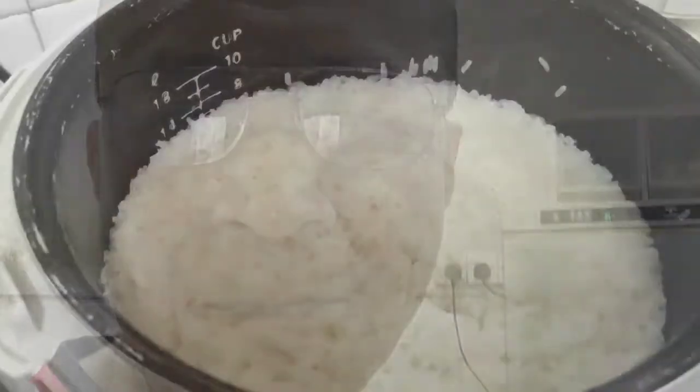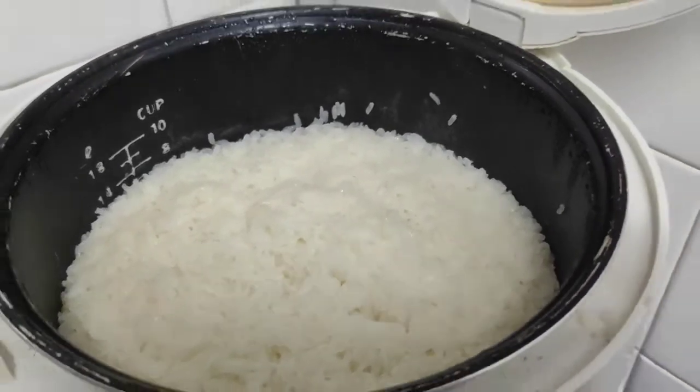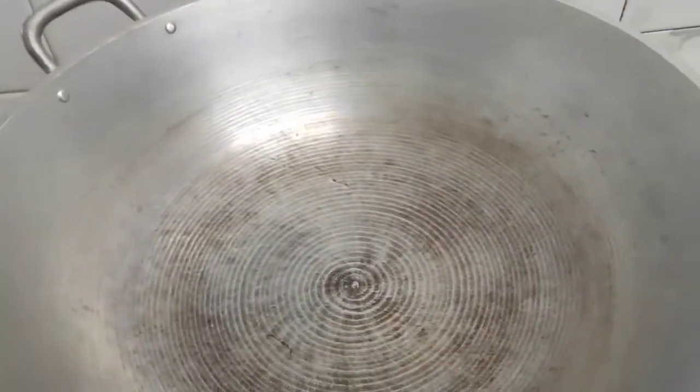Good evening guys, this is your host and I am again in the kitchen. If I'm in the kitchen, we are cooking! What we are cooking is biko with a twist — the twist is with a grated lemon peel. Let's start! The malagkit is already cooked and now we are in the kitchen. I will preheat this wok.